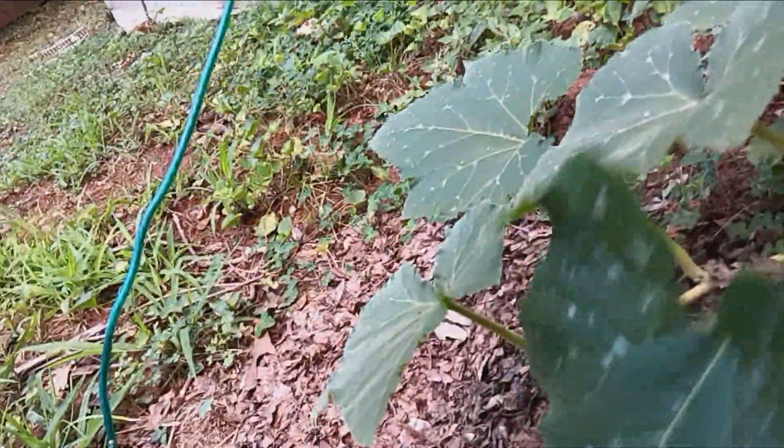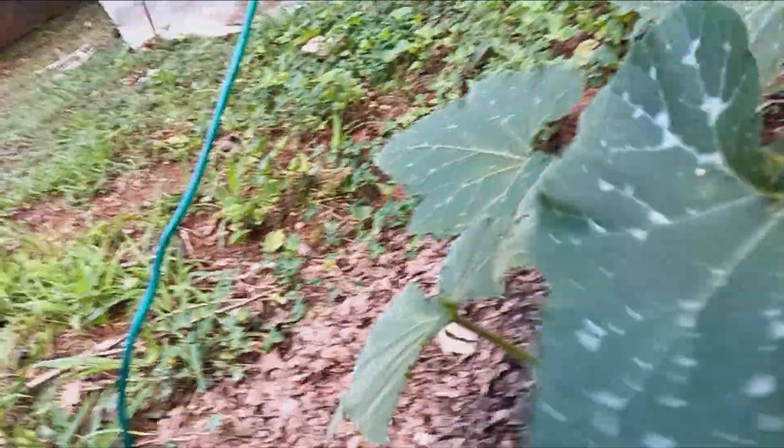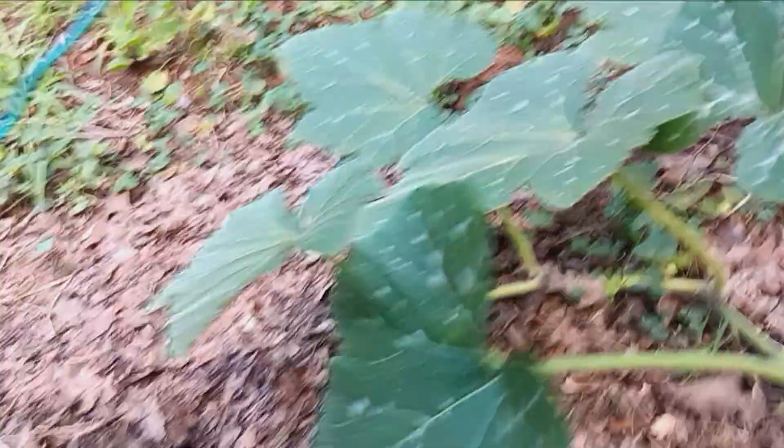Just like this pumpkin vine — it just rolled over. You don't need that rolled over. Let me fix it. Alright, I fixed it. So the pumpkin's looking better.